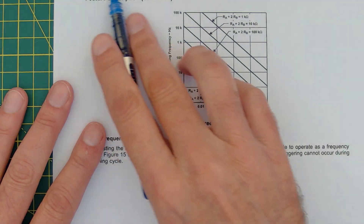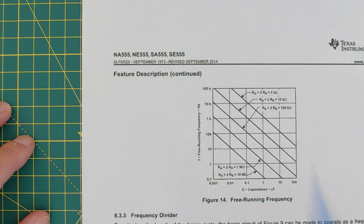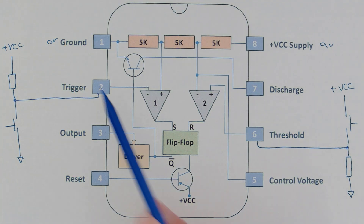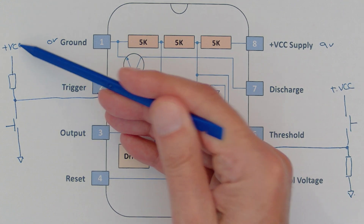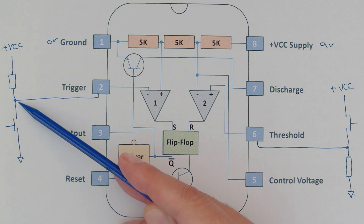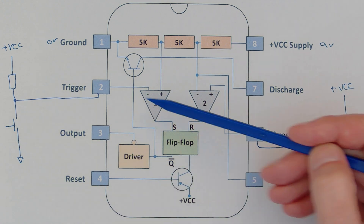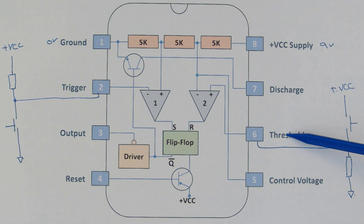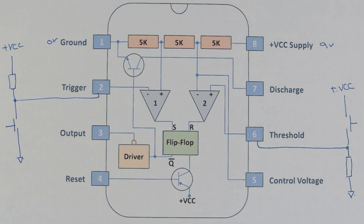I want to test this with any other 555 chips I can lay my hands on to see if they all behave the same way. Here's how I'll test it: I'll wire ground and supply at nine volts. On the trigger pin, I'll have a pull-up resistor to VCC, so it's held at nine volts until I press a momentary push button tied to ground. On the threshold pin, I'll do the opposite — a pull-down resistor to ground, and the push button takes it to VCC.